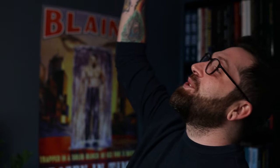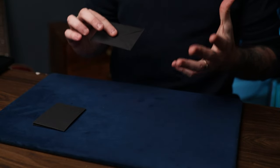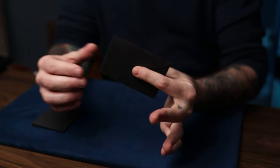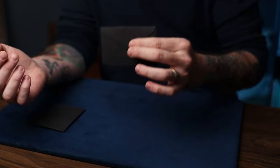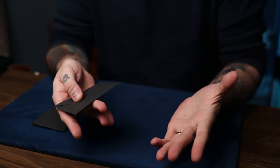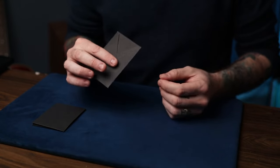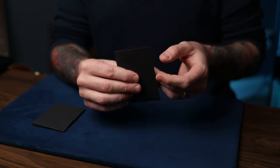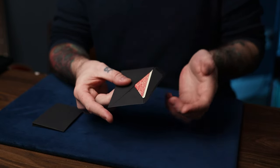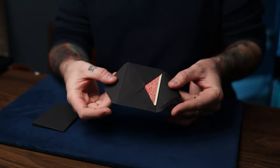So first of all, what is a himber envelope? Basically it's an innocent-looking envelope that has the ability to switch things, or provide a two-way out for a prediction-style trick. It's like a himber wallet - just an envelope. You can open it one way, and if you need to, you can open it the other way - these are different cards obviously - for two different outs or for switching anything.